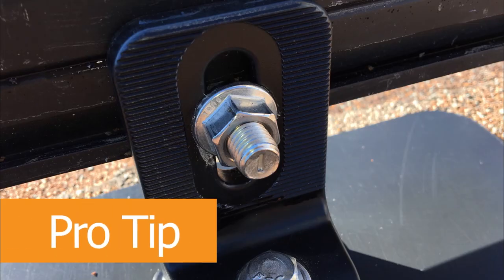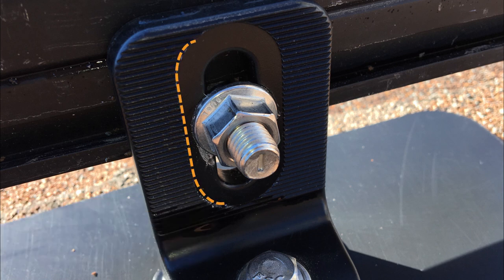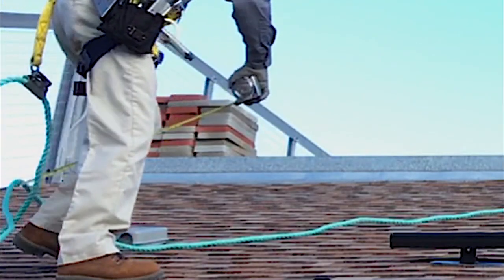Pro Tip: Position each bolt at the midpoint of the vertical L-foot slot. This will provide the greatest flexibility in leveling the rails later, especially with irregular roofs with high and low points.